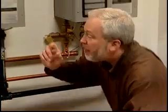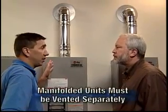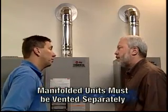Now, I was noticing up top, the venting is very much the same as the residential models. It is the same, but it's important to note that it's not tied together. It's very important that each one of these units has its own vent system.